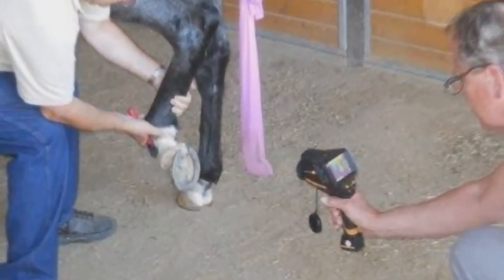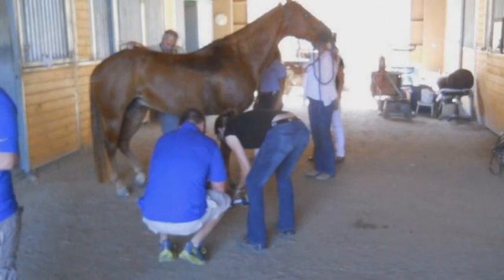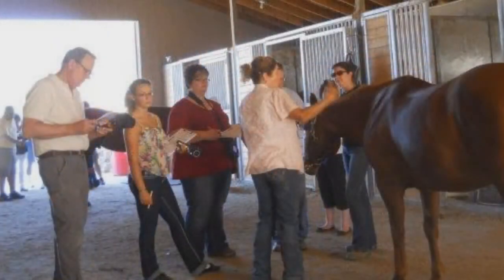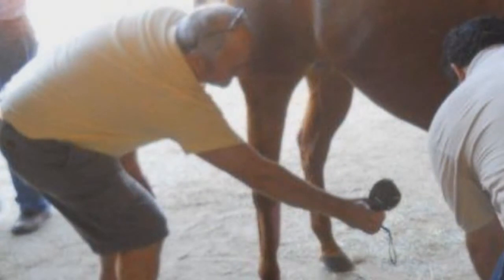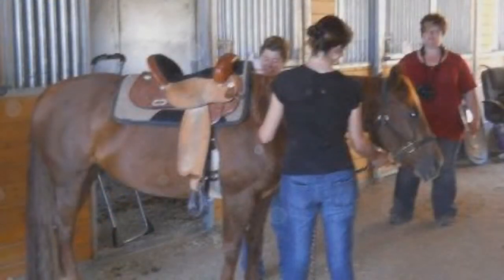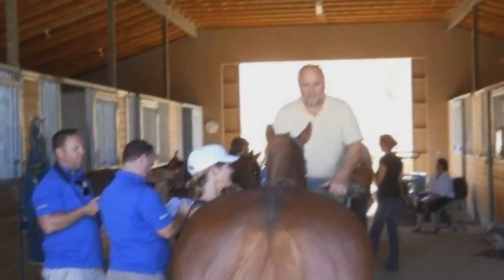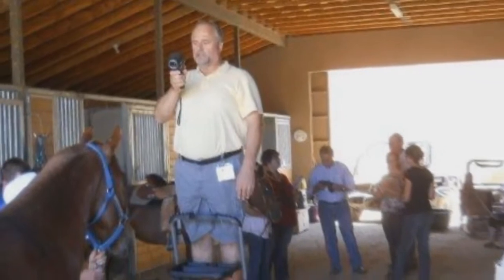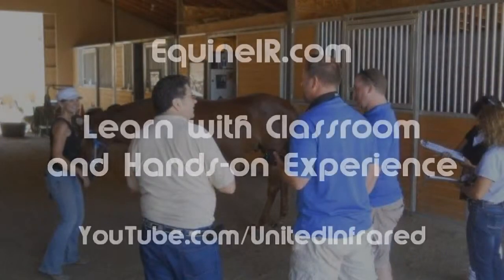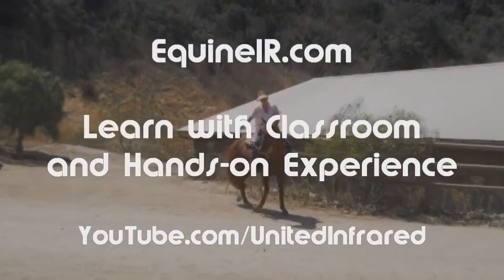Peter asks how United Infrared helped Les make decisions about purchasing a camera and joining the organization. Les explains that when you're beginning, you know very little and need to find people you trust — people who have knowledge and are organized enough to make it work. United Infrared provided not only a complete camera package but also instructions and support, which is what made the difference for him.